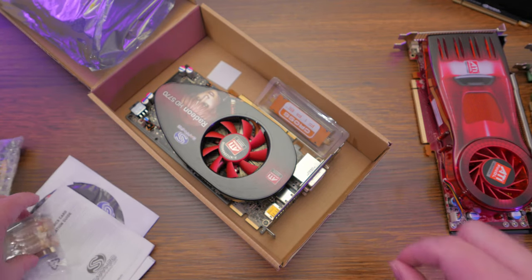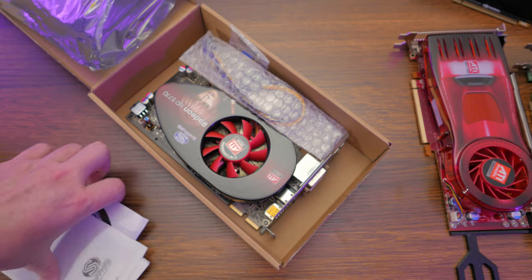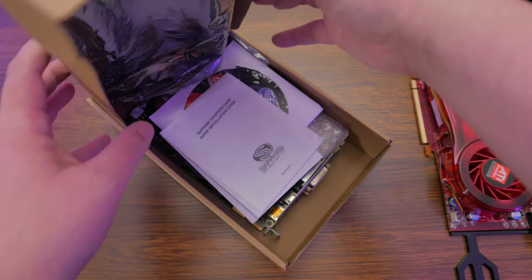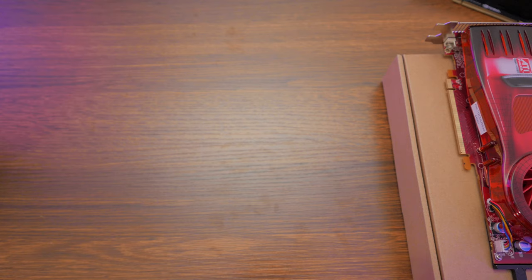I am super looking forward to this. We've got heat pipes and stuff. The 5770 I had did not have heat pipes — it was not this good of a card. So this is pretty awesome. Crossfire bridge. The DVI to VGA is going to come in handy later, like very soon, since I am still waiting for the other adapters to arrive.